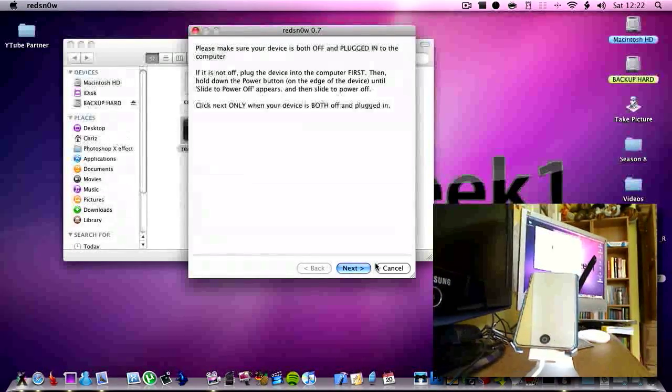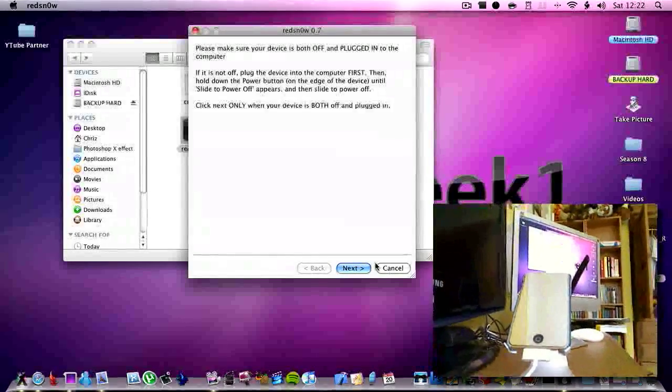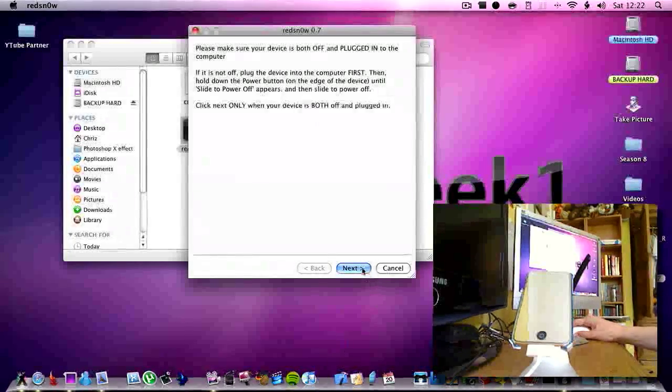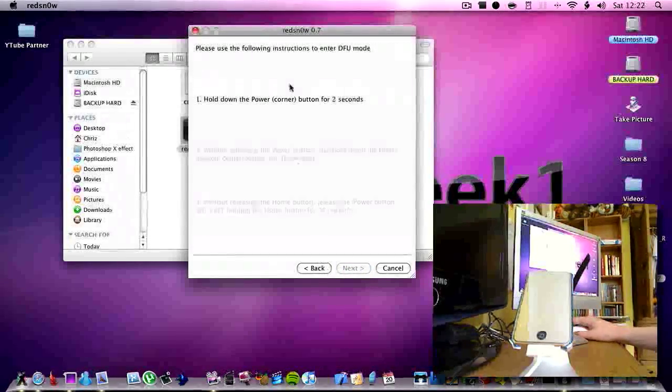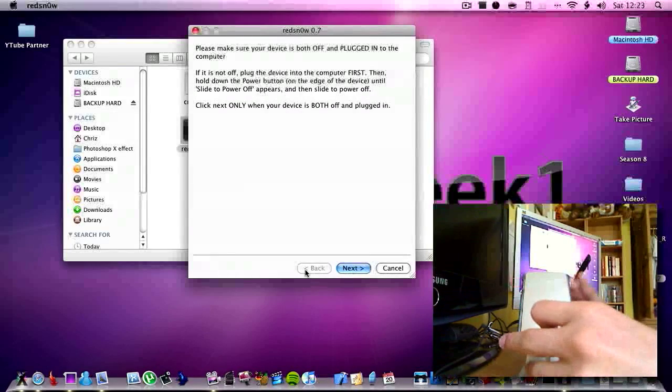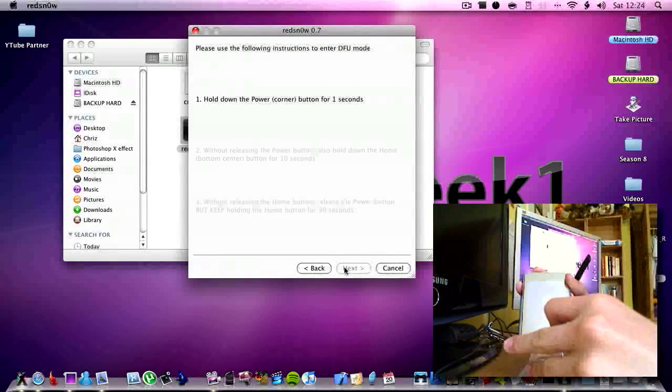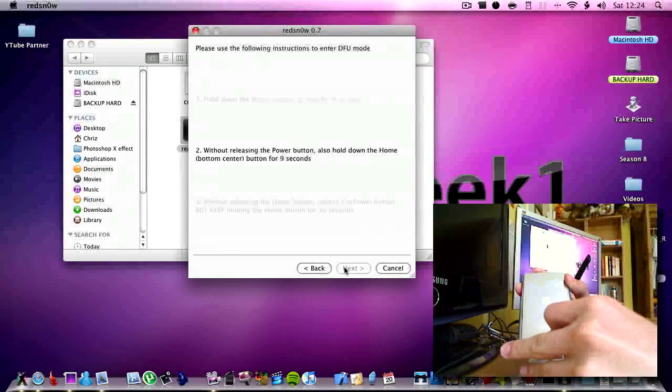OK, now it is off. Now it says to click next on the thing. So you want to hold down the power button for 3 seconds: 1, 2, 3. Now hold down the home button as well.